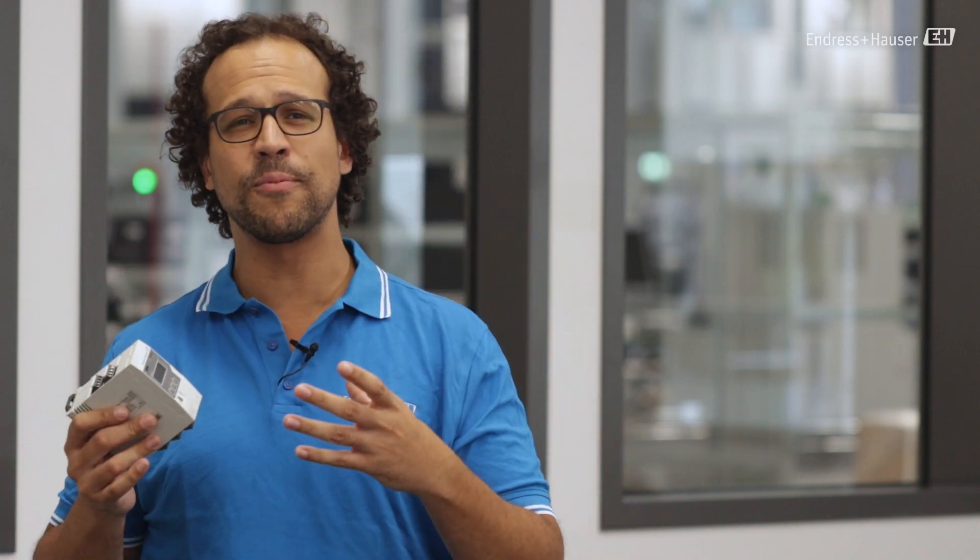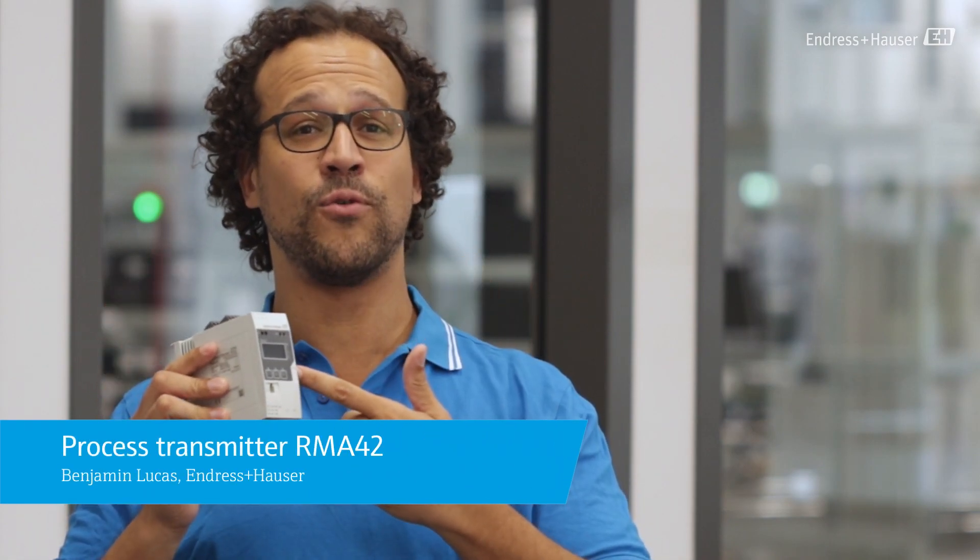Are you looking for a universal transmitter, display, loop power supply, barrier and limit switch in one device? My name is Ben and today we will have a look at the RMA42, the all-in-one process transmitter with control unit from Endress & Hauser.